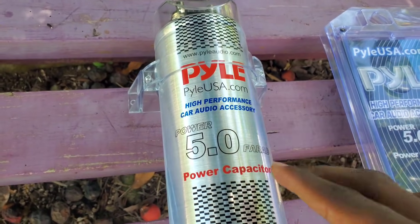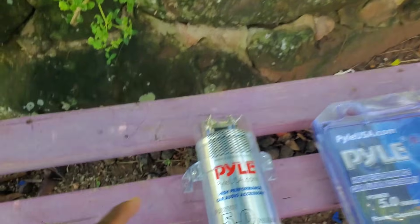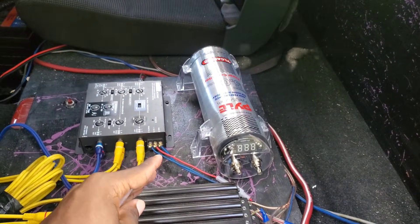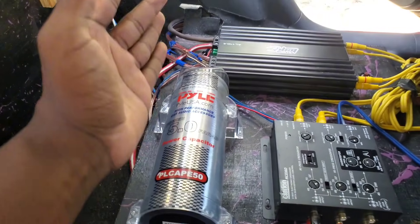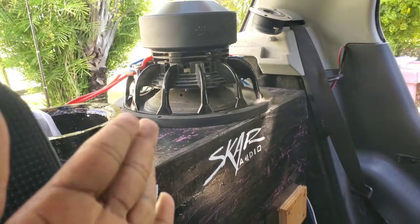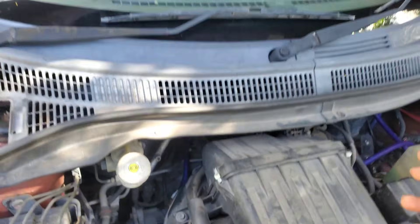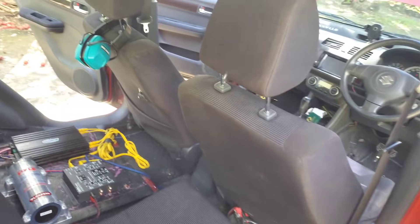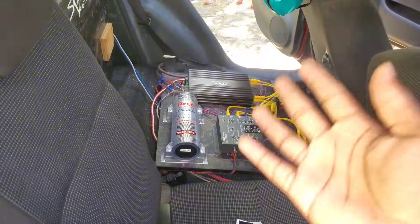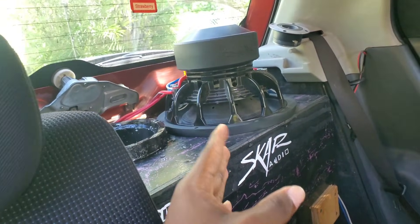I have this Pile cardio 5.0 farad capacitor straight out of the package. This is a brand new capacitor and today we'll be testing and installing it inside my vehicle. I do not know much about capacitors — this will be my first time actually using one. A lot of people have been recommending this capacitor for my sound system since I'm basically on stock electricals. I have a stock alternator, I did the big three upgrade, and I just have a big battery installed.